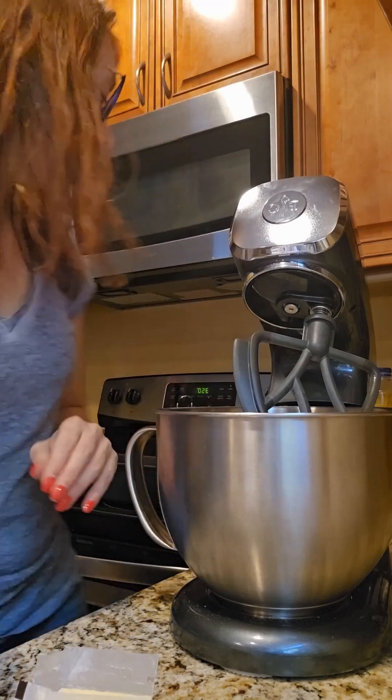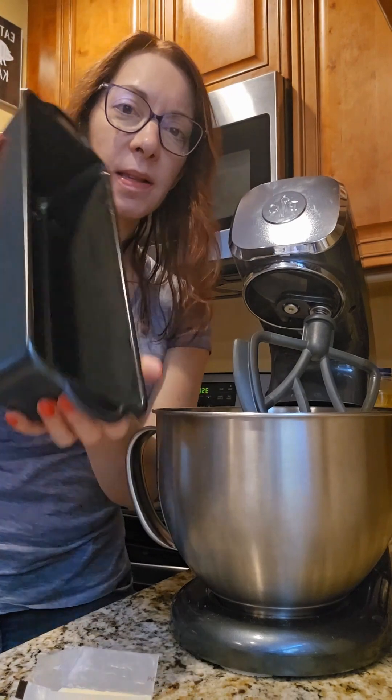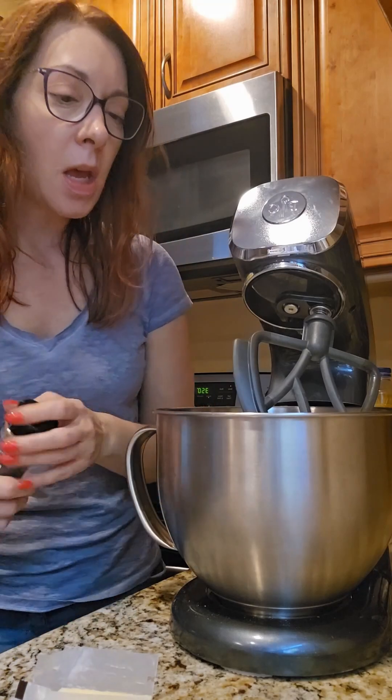Hey everyone, welcome to my kitchen. It is Colleen here and today we are going to make a new fall recipe — it is spiced cranberry icebox cake, and we are going to use the new Brilliance Long Loaf Pans which I love for lasagna and meatloaf.